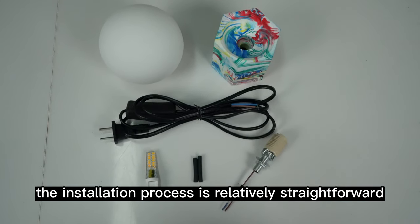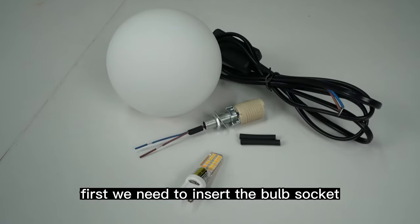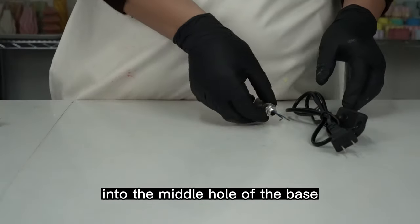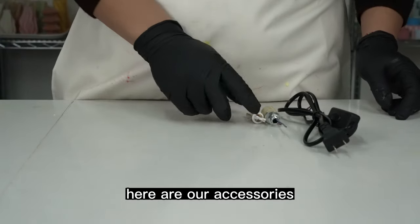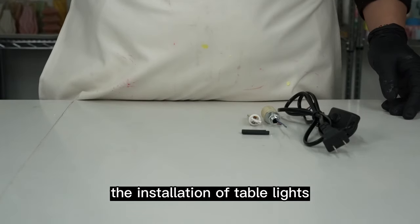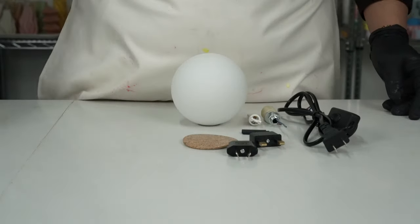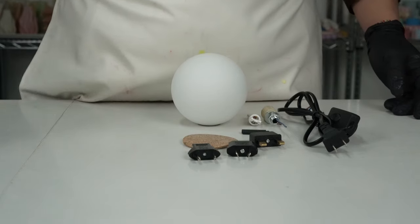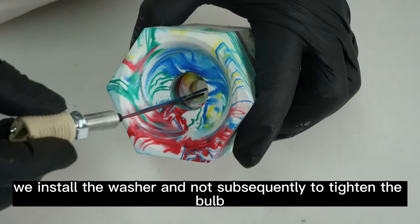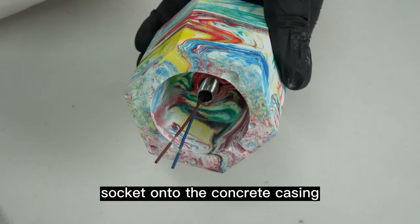The installation process is relatively straightforward. First, we need to insert the bulb socket into the middle hole of the base. These accessories are used to complete the installation of table lights. We then install the washer and nut subsequently to tighten the bulb socket onto the concrete casing.